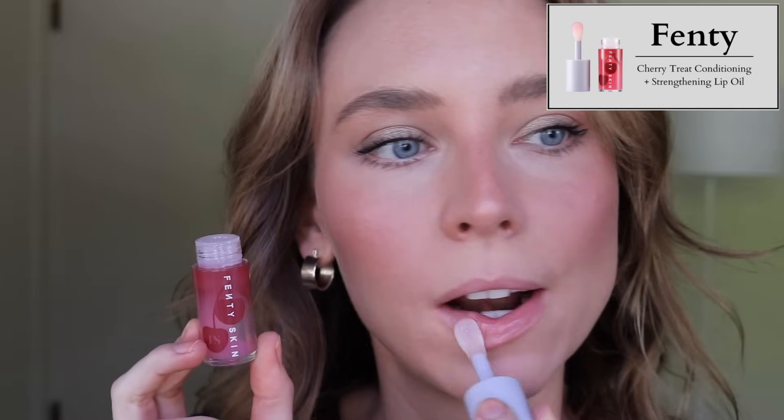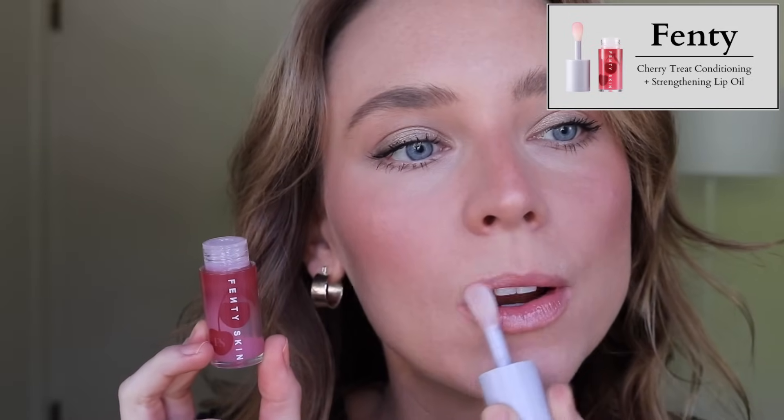I'm also going to declutter the Fenty Cherry Treat Lip Oil. I love this formula — it's actually one of my favorite lip oils because it's thicker and more nourishing. It's a little more occlusive and tackier, not super thin and slippery like a lot of other lip oils, and I love the cherry smell. However, when I was buying this I thought it was going to have a cherry tint color like the packaging suggests, but it's clear. I really don't reach for clear glosses — I'll always want a lip tint or something with color. It doesn't quite fit into the makeup or lip balm category for me. I'm just not a clear gloss gal.